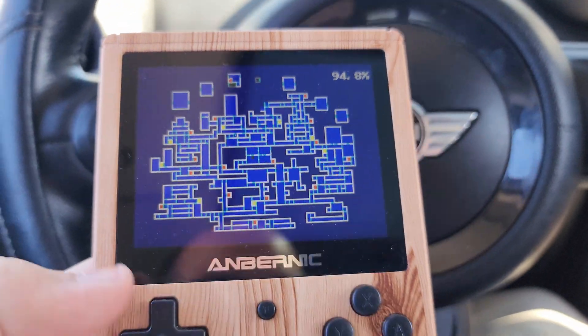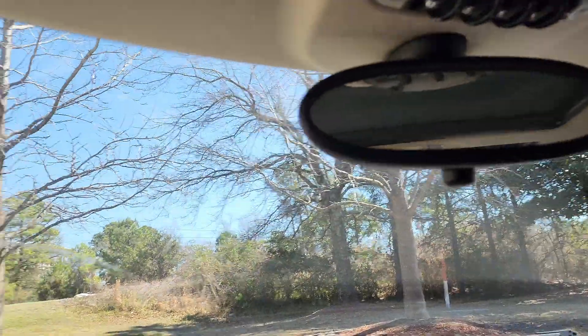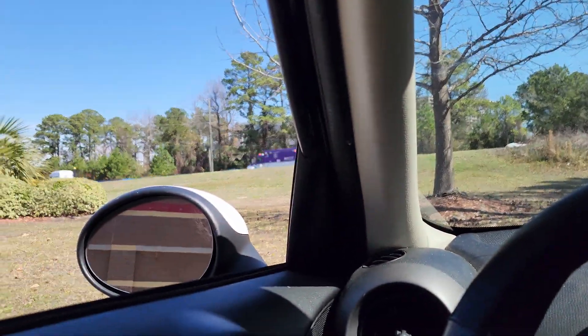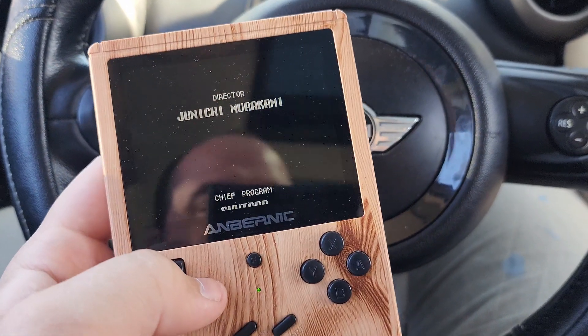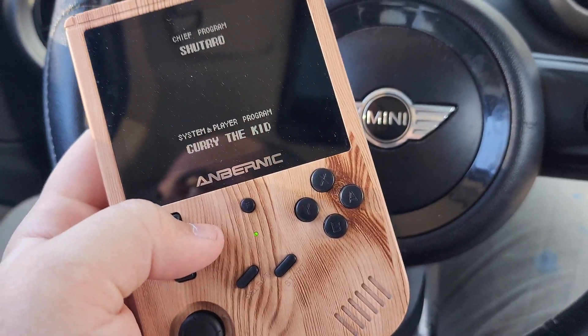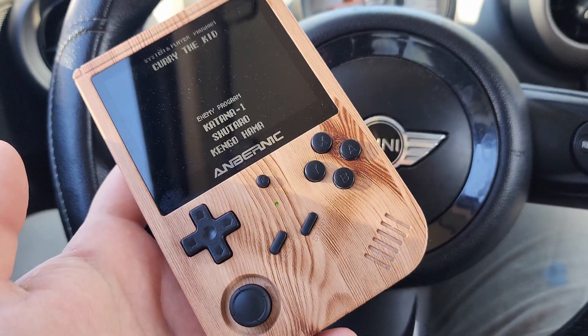I'm ounces away from finishing Castlevania: Aria of Sorrow — and yet I still haven't gotten an order today. They don't call me the winner of games for nothing. Aria of Sorrow, Castlevania — get yourself a wooden Game Boy.